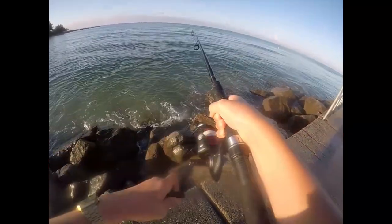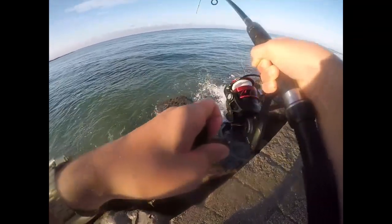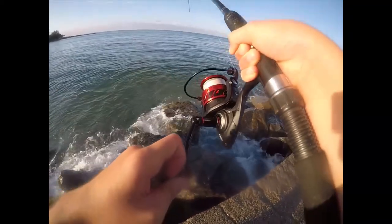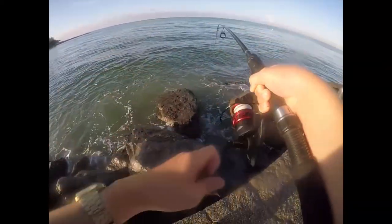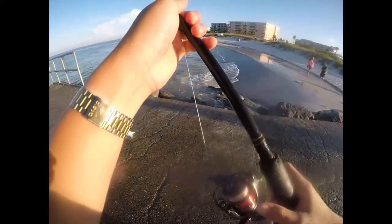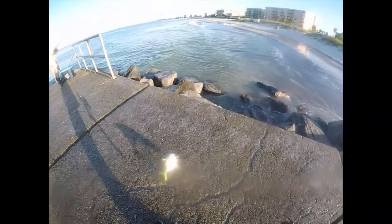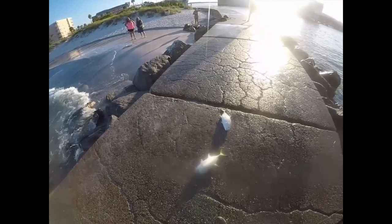I think it's a jack. Don't pop off buddy. Yeah, it's a jack. My drag's pretty tight too. These guys fight so hard. Oh my gosh, look at that — got a nice little jack. Jackaroni! Calm down there, buddy. These guys are good shark bait too, really good.